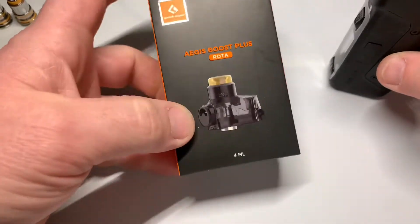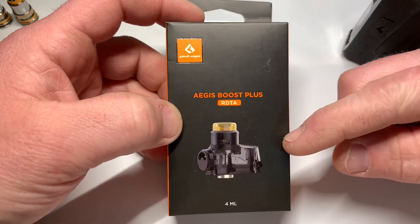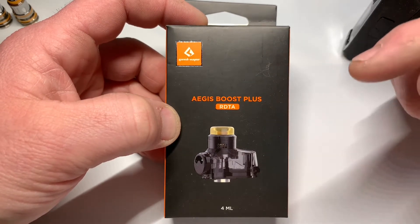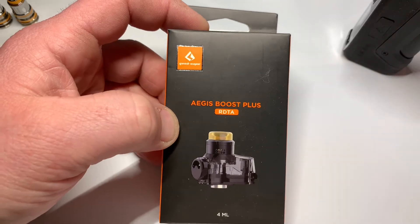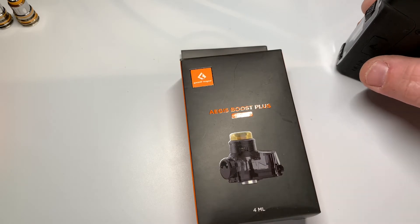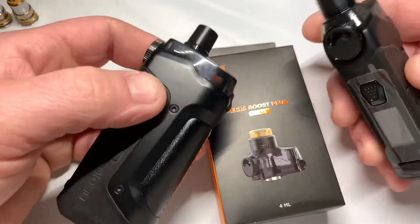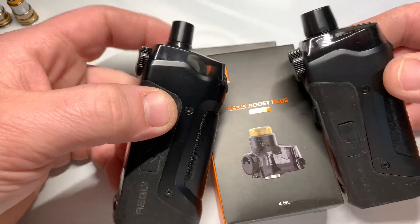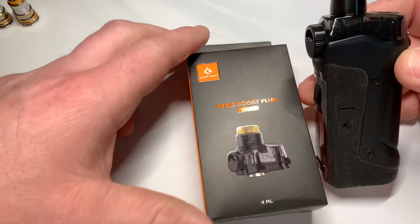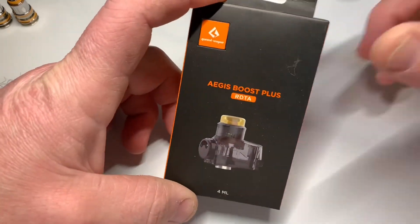We also have a Boost Plus RDTA which is 4ml capable. This will work on both devices, and the tank is compatible from your Boost Plus — so if you're still using the G coils you can put that pod on the new 100-watt device as well and still rock that out. It's cool that they did that, but they added the P coils which increased the wattage a lot. So this is the Boost Plus RDTA.